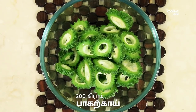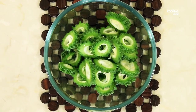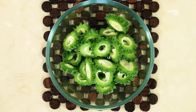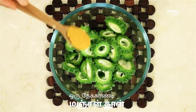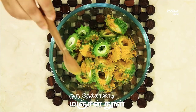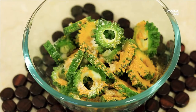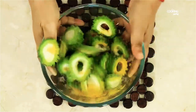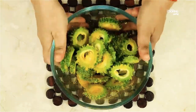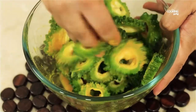I have 20 grams of Pavaka. I have a round of Pavaka. Pavaka is good. Add 1 teaspoon, 1 teaspoon.